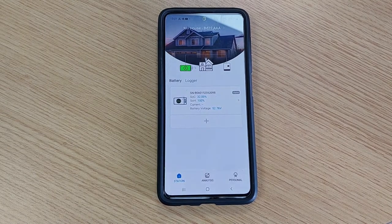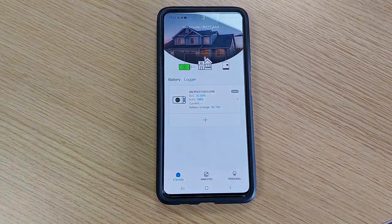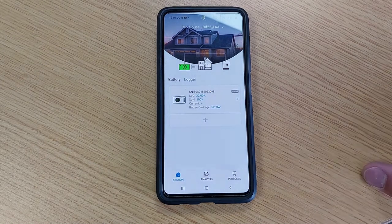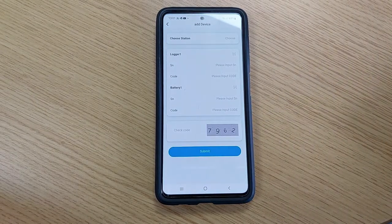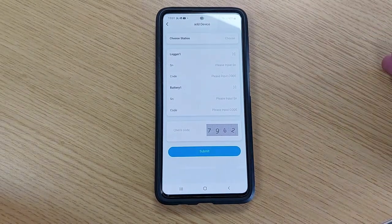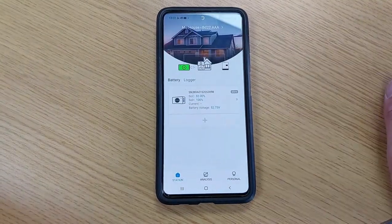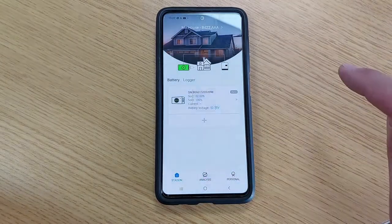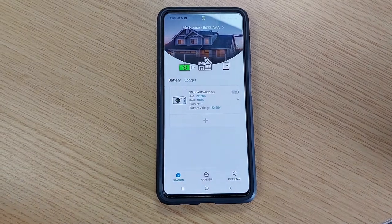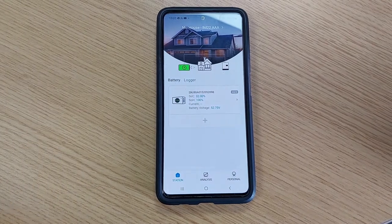Once you press 'Submit,' you'll be brought back to your station home page where you can see the battery you just entered is now allocated to your station. If you have multiple batteries, run the same process for each one. Going forward, you will only ever have to put the master battery online as all the rest will communicate through the comms cables to the master battery. Continue adding logger details, battery details, check code, and submit until all batteries are showing on that station. That's how you create a station within your installer account and add batteries to it. We'll show you how to create an end-user account once that feature is available. Thanks for watching.